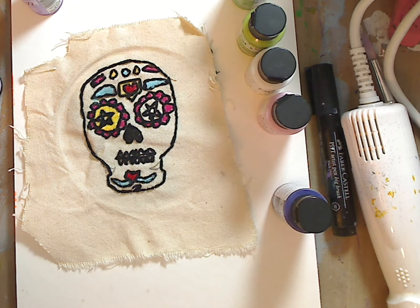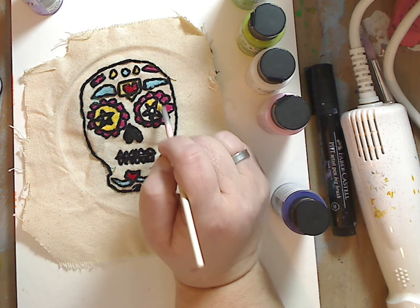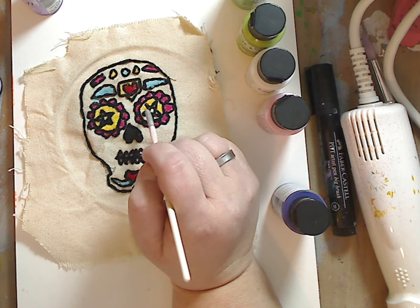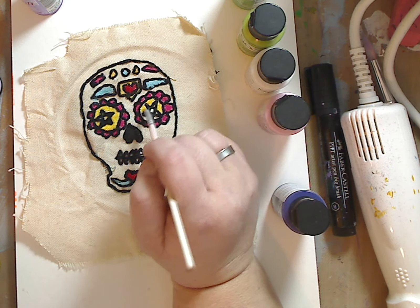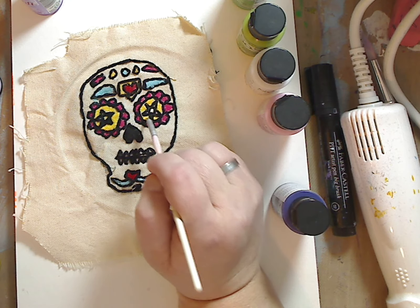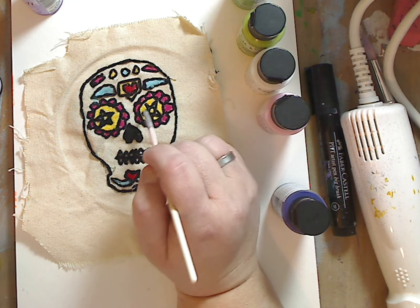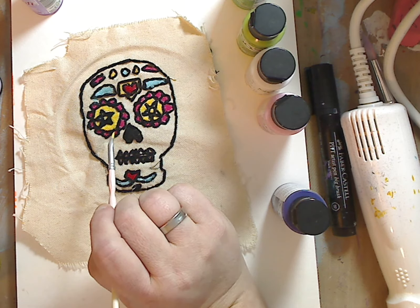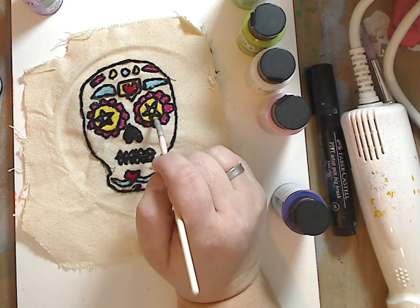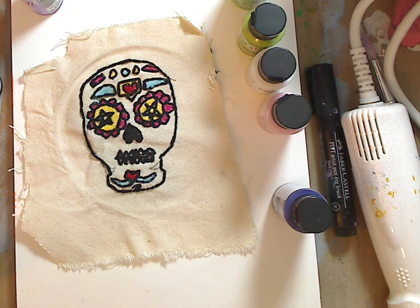I'm going to put a little yellow in there as well. Look how nice this is on the fabric — it really doesn't sink in. Sometimes if you use acrylic paint on fabric, the weight of it — but there's something in this paint, like a fabric ingredient, that makes it not sink in. I have fabric mediums that I mix in sometimes with regular acrylic paint, but this has it already built in. So you can see it sits on the top and you get a very nice vibrant color.